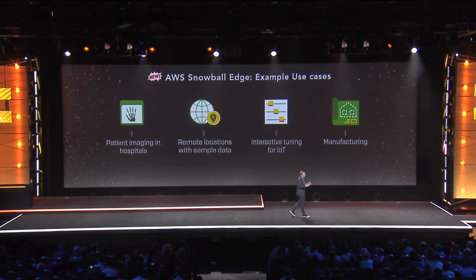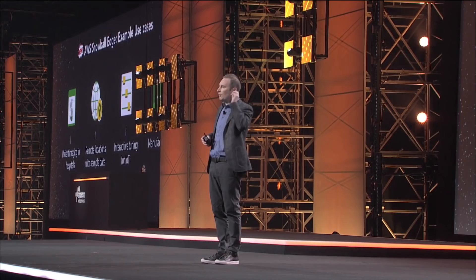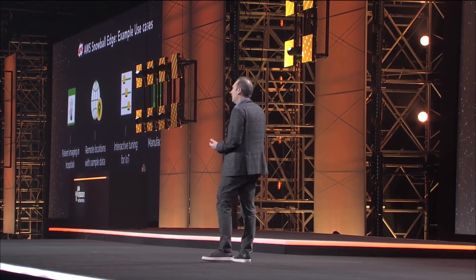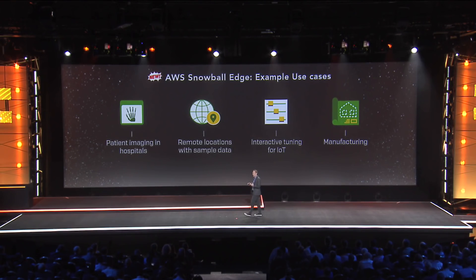The exact same thing is going to be done with airplanes, which are collecting data constantly on flights where they want to know some of the things happening during the flight that might be useful to take action on sooner rather than later. They're going to have Snowball Edges on board, be able to see some of those analytics, take action in real time, and then take those Snowball Edges when they fill up and send them back to AWS for more detailed and complicated analysis.